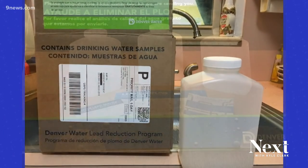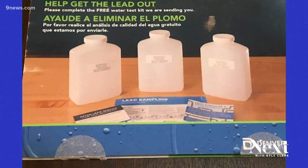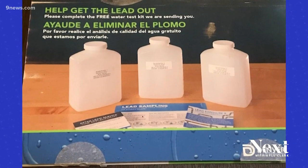Customers first alerted them to this last week. They're not sure how many testing kits are missing English instructions, and Denver Water says they're looking into it.